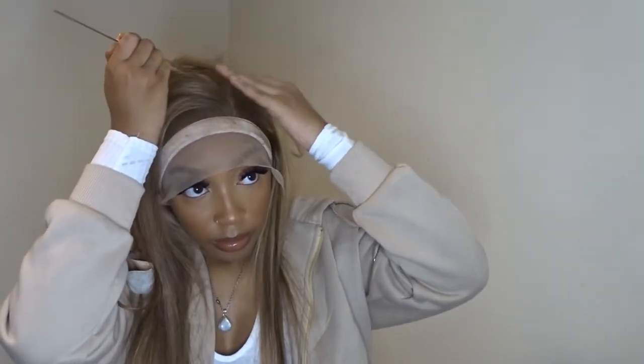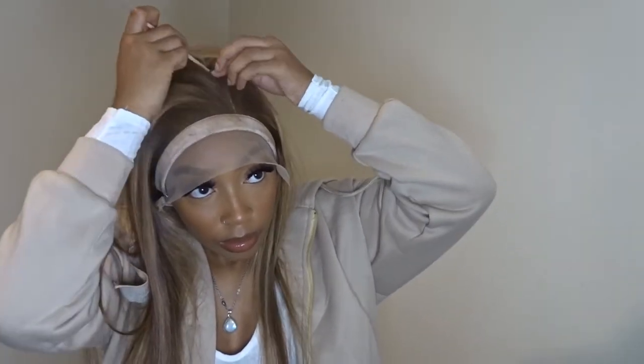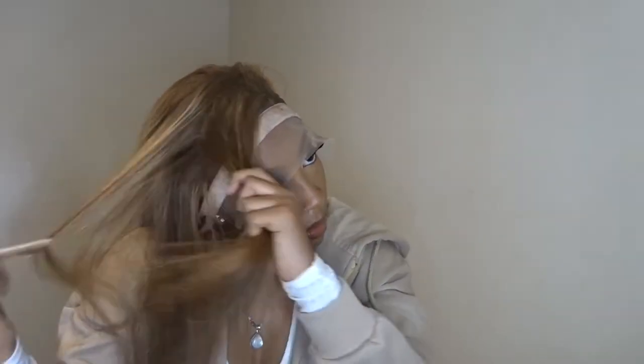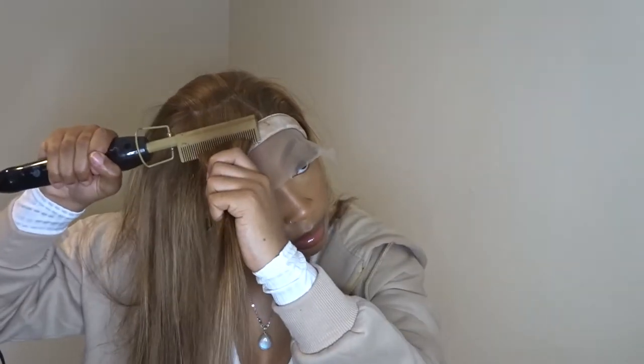At this point I'm parting my side part out. I'm doing a half up half down style, as you guys can see from the thumbnail, and I'm leaving out a side bang. You guys are going to see me doing this a lot — I'm going to be hot combing a lot and putting a lot of hair wax, because you want it to be super flat. You don't want it to look bulky or anything, so I ran the hot comb over this a lot and put a lot of wax.